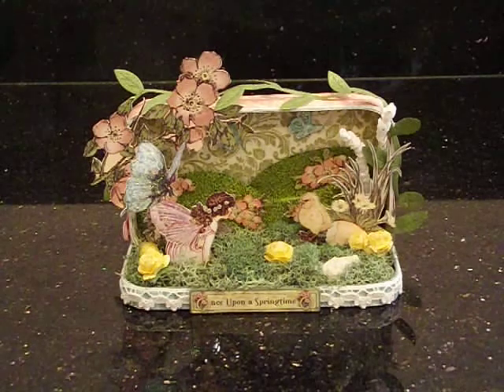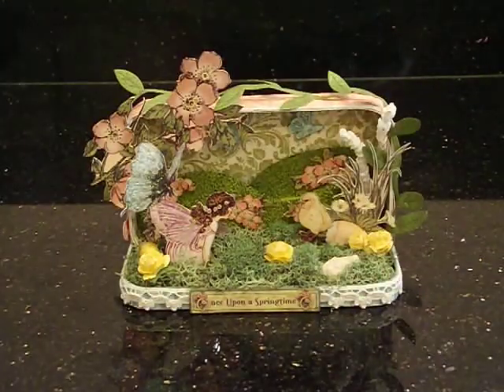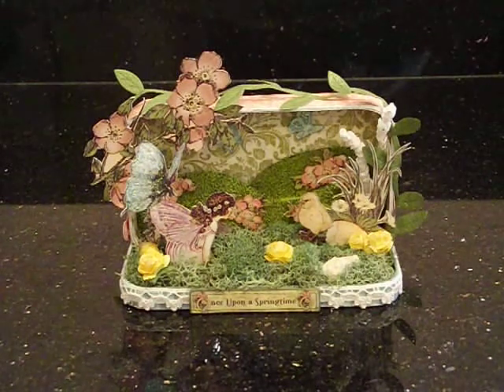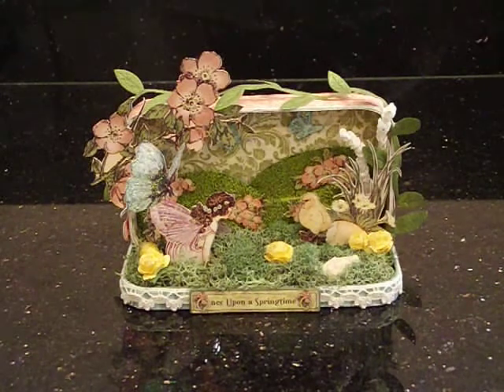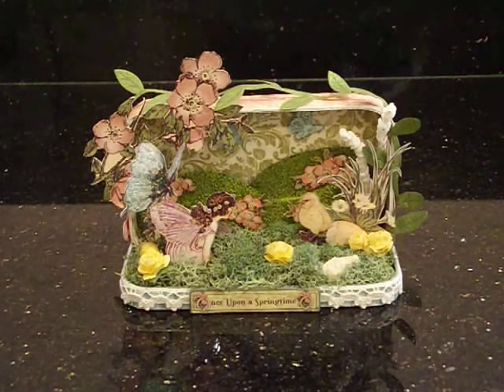Basically what I did is the case is just clear plastic — acrylic, whatever you want to call it. I primed it with gesso first so that the papers would adhere better when I used the Mod Podge, because I've tried using it just on plastic alone without priming it first and it kind of slips and slides. I just primed it with gesso, just a very thin coat. I used the beautiful Once Upon a Springtime paper collection by Graphic 45 — I just love this collection. I knew instantly as soon as she said fairy challenge, that's the paper I'm going to use. I've only used it one other time in some altered letters I did a while back, so I had so much fun working with this paper.